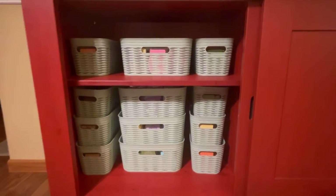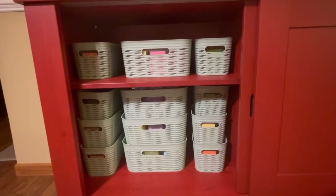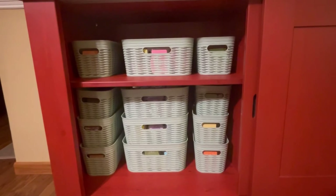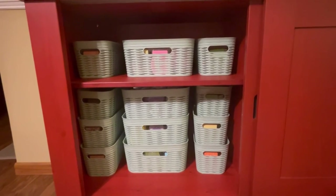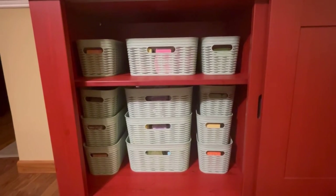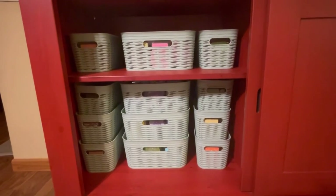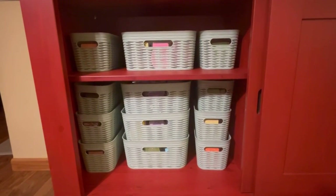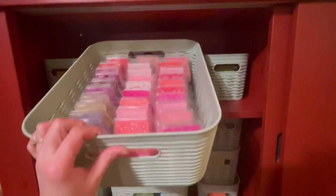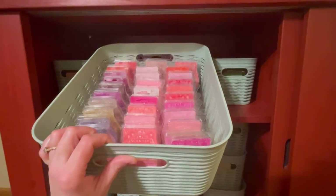I hope you guys have enjoyed this. This is nothing but baskets from Target, and it was not terribly expensive — we just needed the right space. The other thing I want to remind all of you: never put your bars in closed, sealed containers. They need to breathe. Ideally they're supposed to be laid down on their back, but when I do that I end up messing up all of my organization. I go through my bars quickly enough that this type of storage is just so much better for me because I can see everything that I've got.